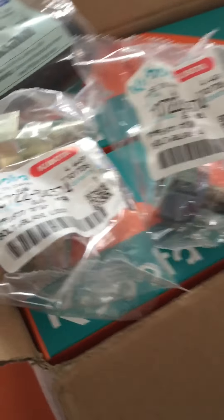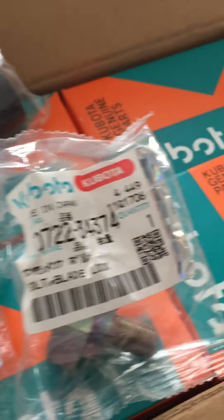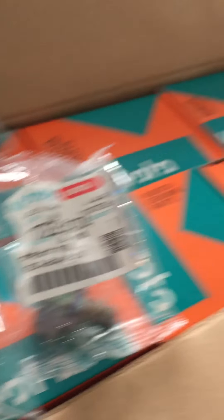It came in a nice Kubota genuine parts box, and this was two hundred sixty dollars. I got three of everything because this thing loves fuel filters — mostly these little fuel filters here.